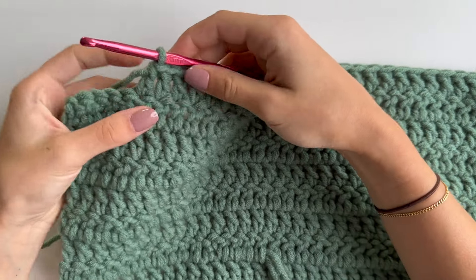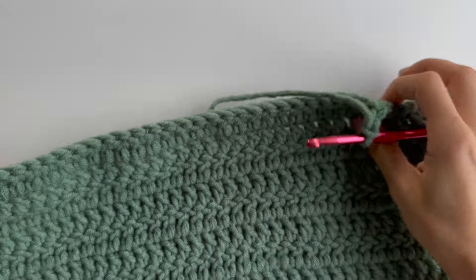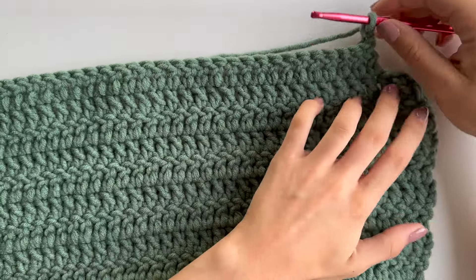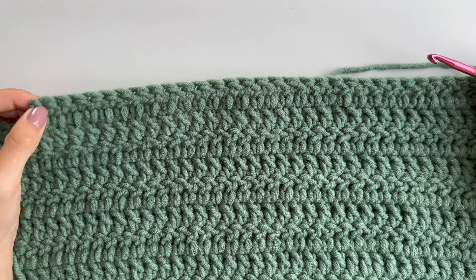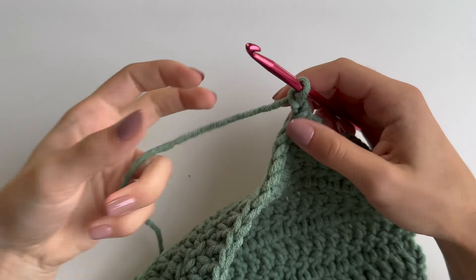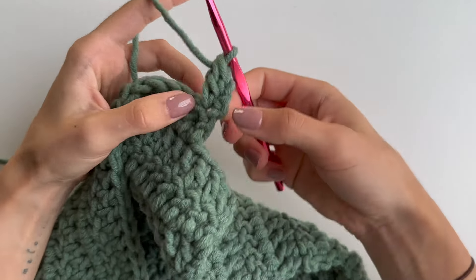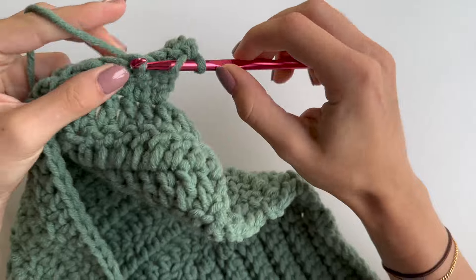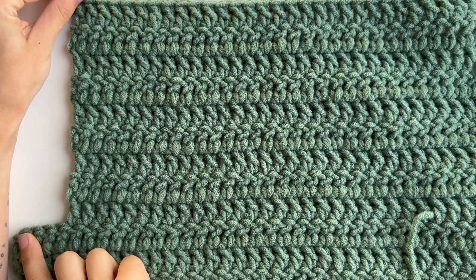Once you finish this row, chain two and turn your work. Continue making rows for this section — minus those four skipped stitches at each end. I'll do nine rows in total to fit up to my neck, leaving allowance for the collar ribbing. Continue making rows until you're happy with the length. I start in the first stitch because I don't count the chain as a stitch, then double crochet in each stitch.